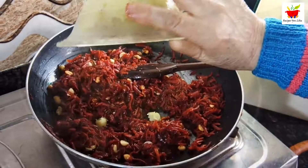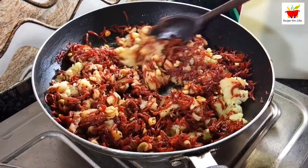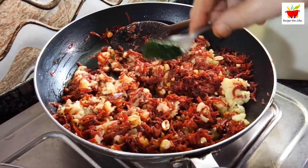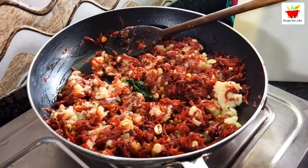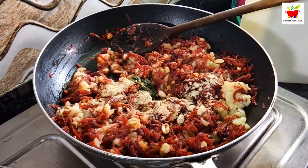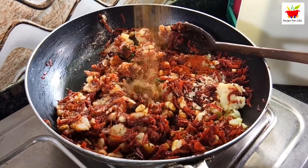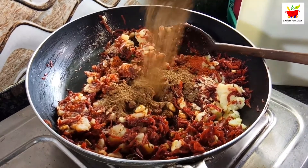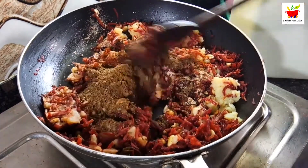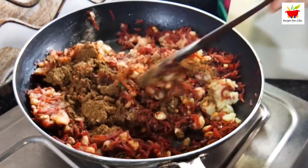To bind this veg mix, add three boiled and well-mashed potatoes. Combine the potatoes with the beetroot carrot mix. Now add the remaining ingredients: a teaspoon of fresh coriander paste or one tablespoon of finely chopped fresh coriander, a teaspoon of dry mango powder, one fourth to half a teaspoon of red chilli powder as per your taste, and lastly the veg garam masala, which gives a very peculiar and strong taste to the filling.